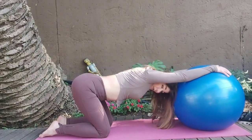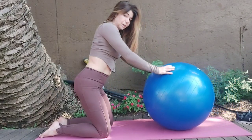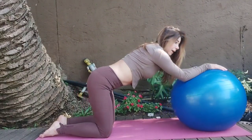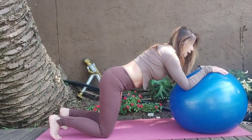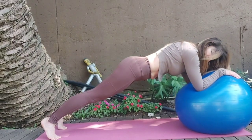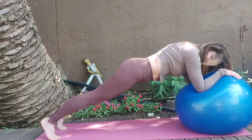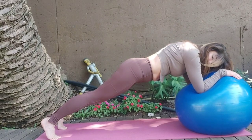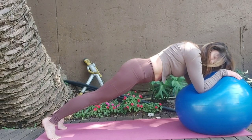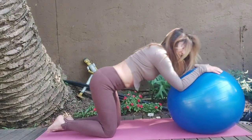We've got one more set and then we'll be done with the abs in the class. Inhale, tuck toes, lift up, push and tuck tailbone. Pull the core in, count through 8. Push the arms in, release it down.